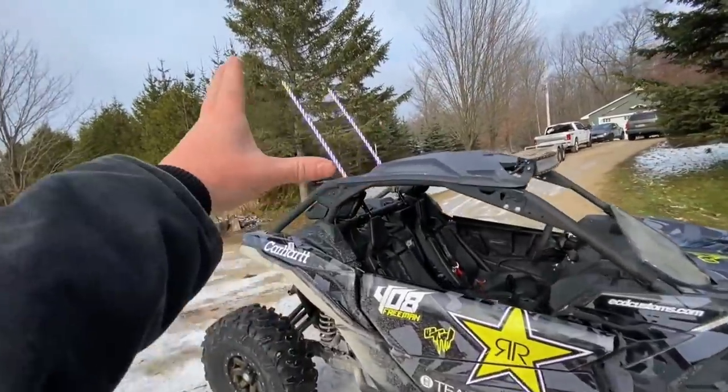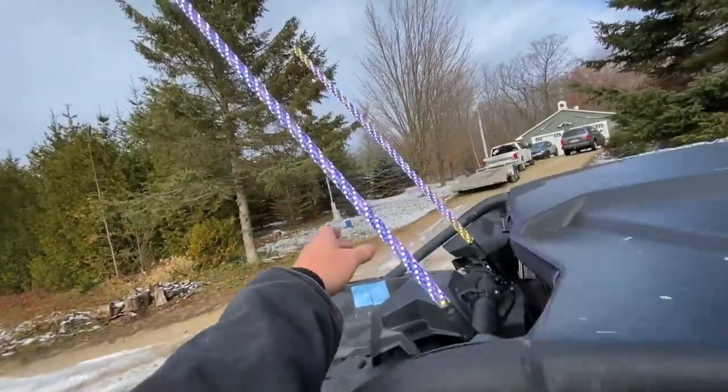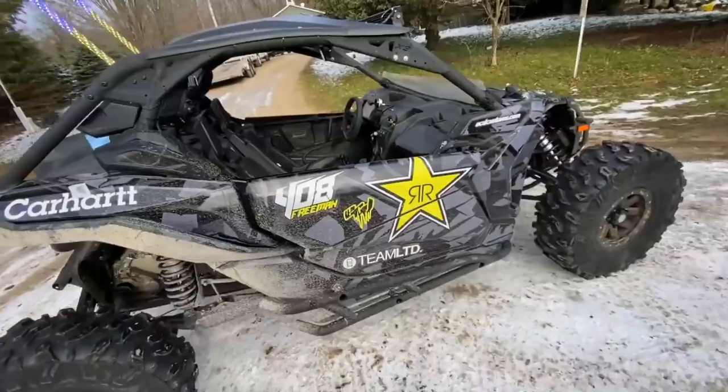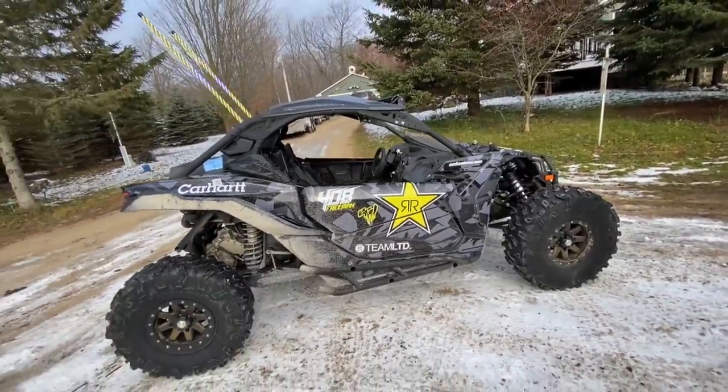These are already brighter and it's daytime. They have the LEDs right inside them — there's like 5,000 different modes you can do. So let's load her up and get out of here.